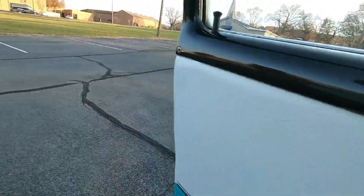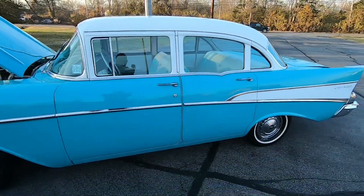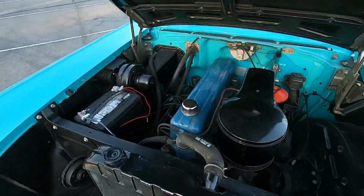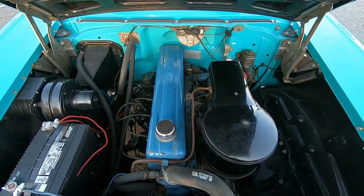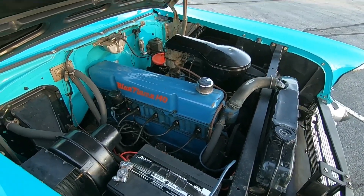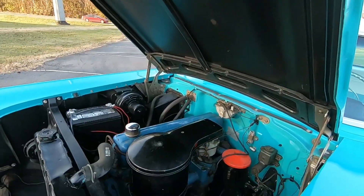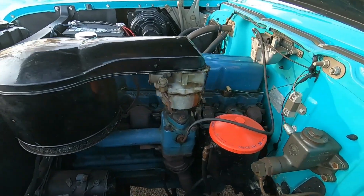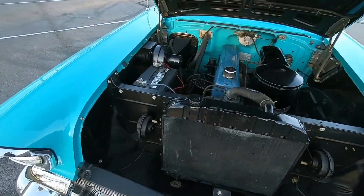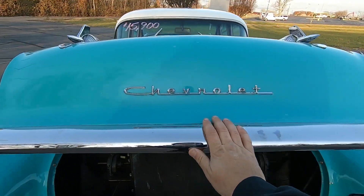It's very cold out here today, about 32 degrees — I'm sure somebody's going to say that's not cold, but it is in Tennessee. The motor's nice and quiet. She's just a cruiser inline six, small carburetor, literally just cruises down the road. Those motors were pretty reliable.